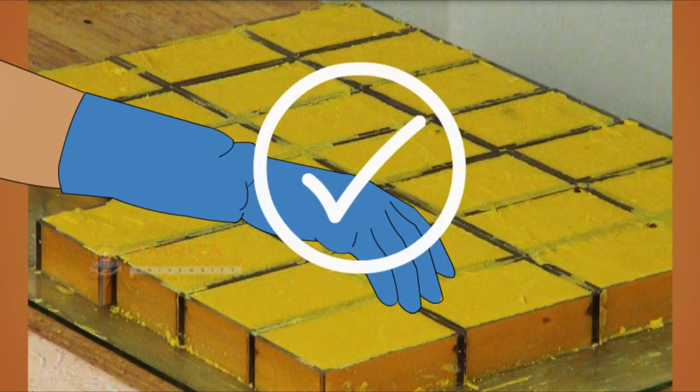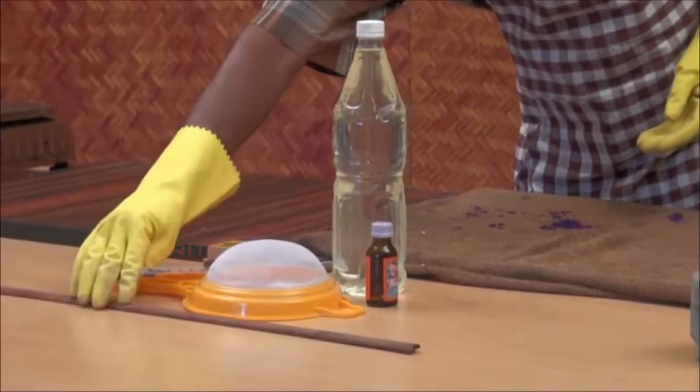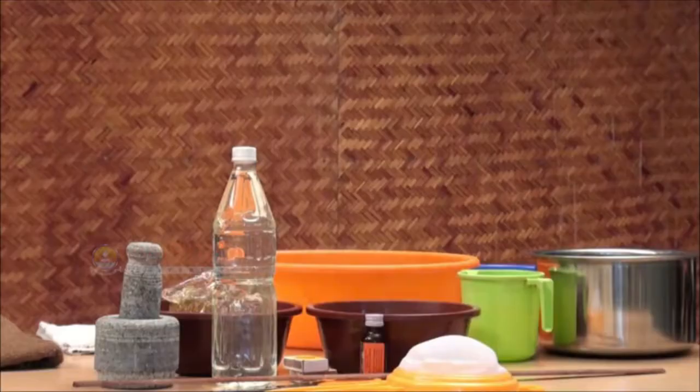The soap is still pretty caustic for about the first 24 hours. A little splash of raw soap can burn. So do not forget to wear gloves.